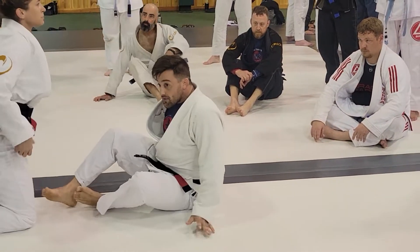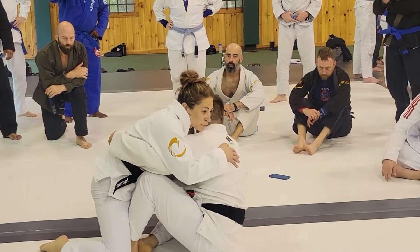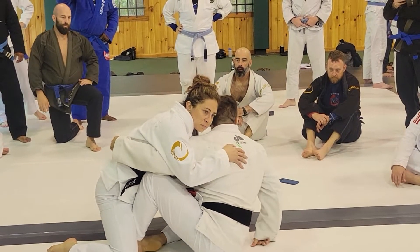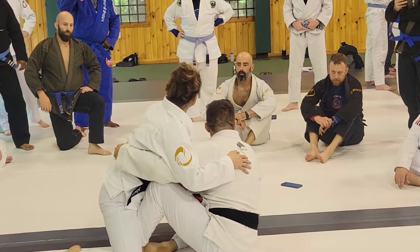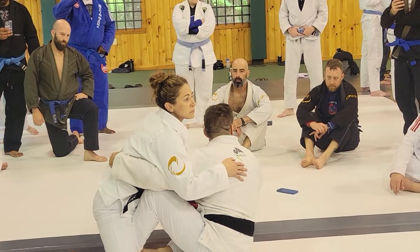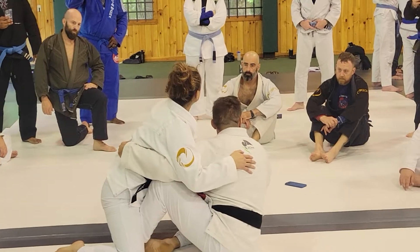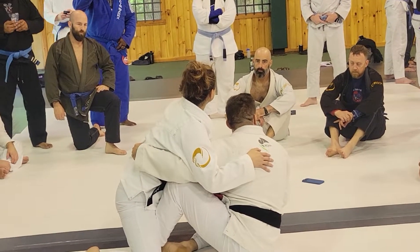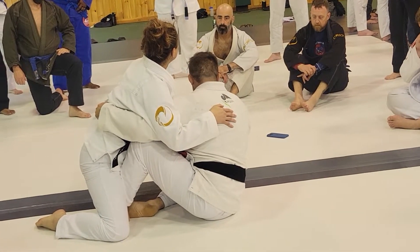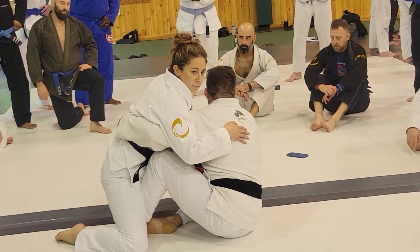So normally what happens: I get my underhook, top of your leg, side of the underhook. Now sometimes you're going to pull through. I'm going to pull through, and then as soon as I see the leg come up, I'm going to grab the body and close.